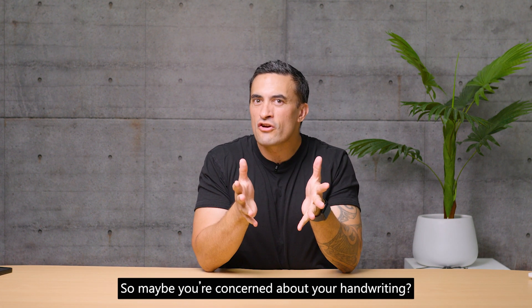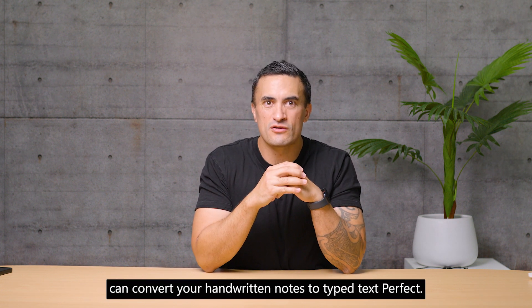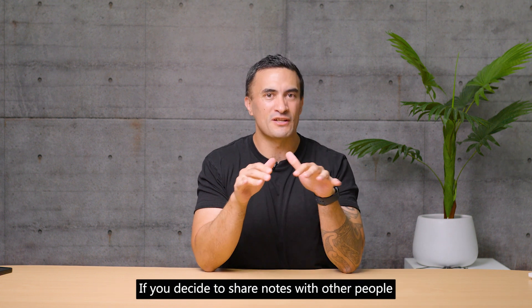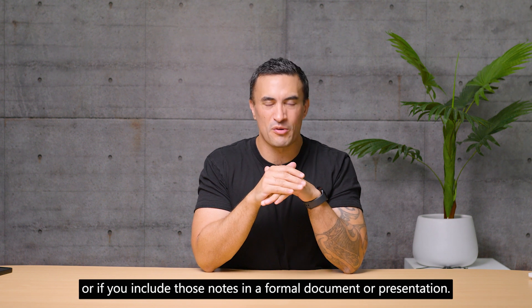Maybe you're concerned about your handwriting. With Ink to Text, OneNote can convert your handwritten notes to typed text — perfect if you decide to share notes with other people, or include those notes in a formal document or presentation.